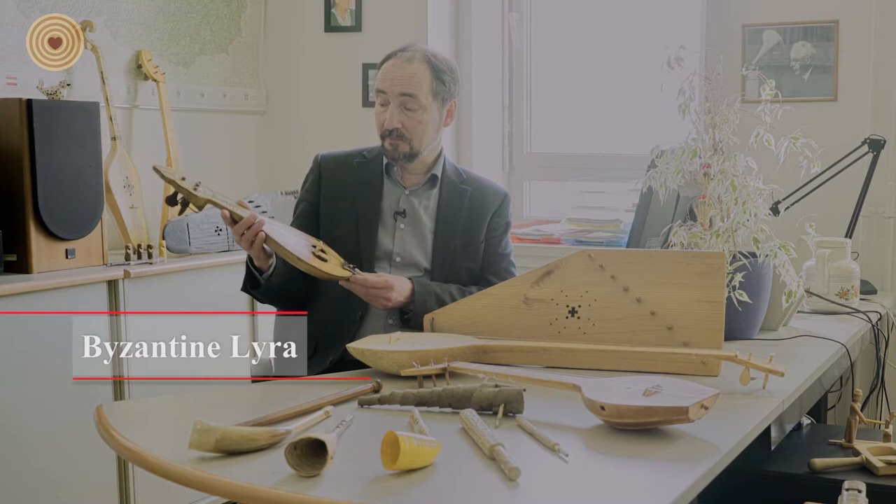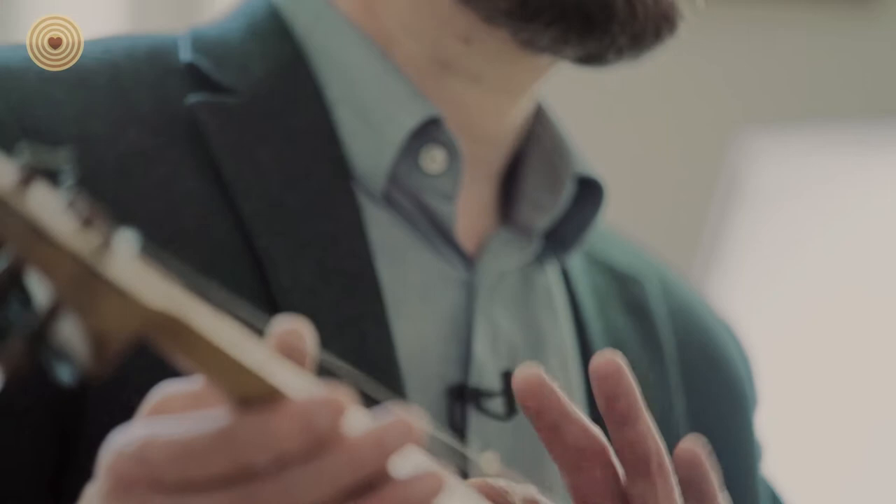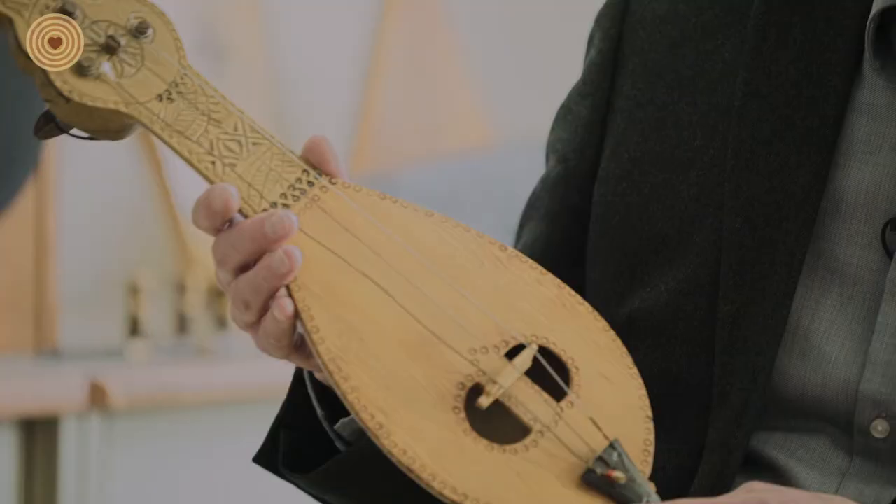This is a Byzantine lyre. I bought it in Crete, the island of Crete, from an old instrument maker. And this is an unbroken tradition making such instruments from Byzantine time.